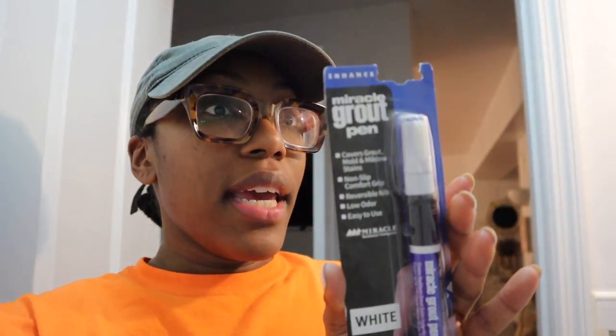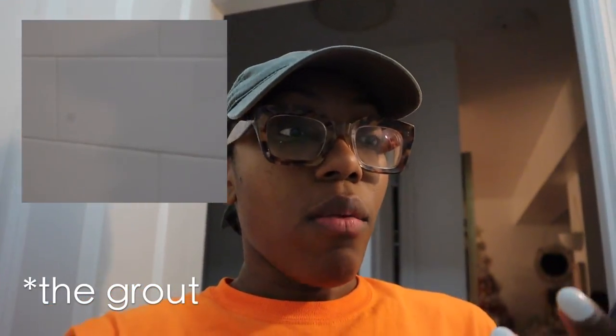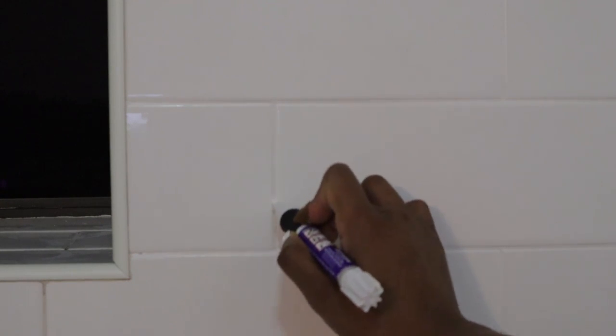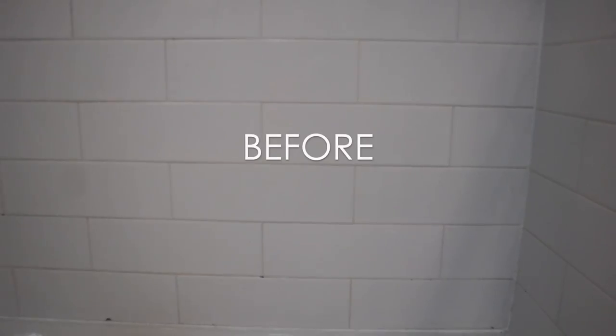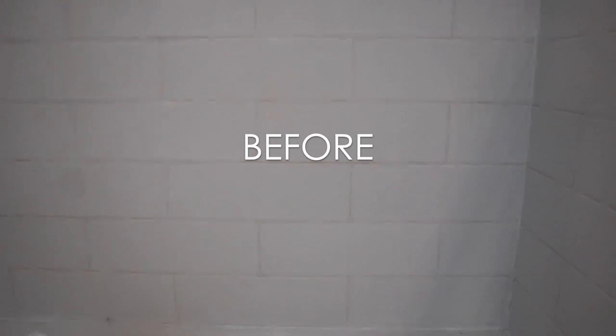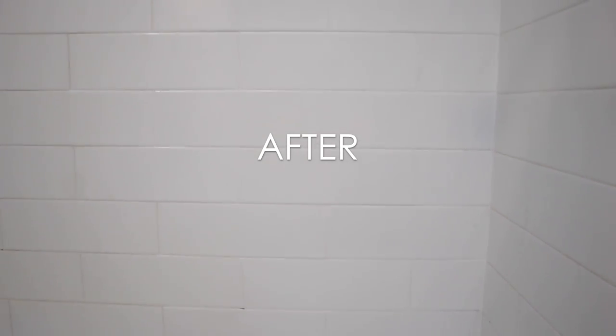I found this miracle grout pen and it's basically supposed to make the grout look whiter. I bought two just in case I ran out. I honestly don't recommend using it — it doesn't come out easily, it looks better when you go down the tile versus across, and you have to go over it about two to three times for it to actually look white. It gets on the tile which kind of makes it look messy all over again, plus it took a long time. I only did a little section of the shower and I was just like, no, this is not it.